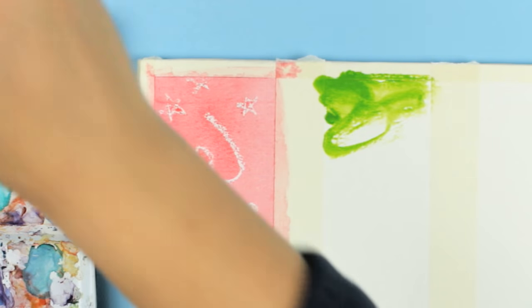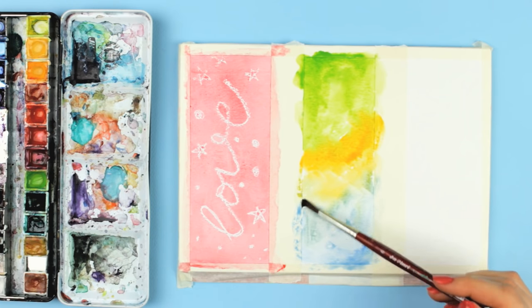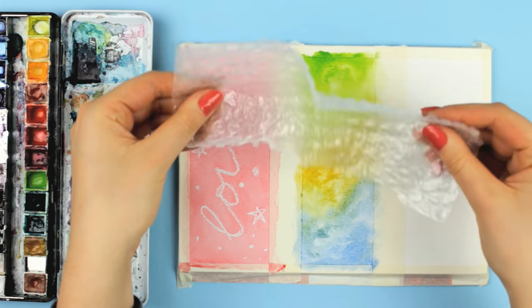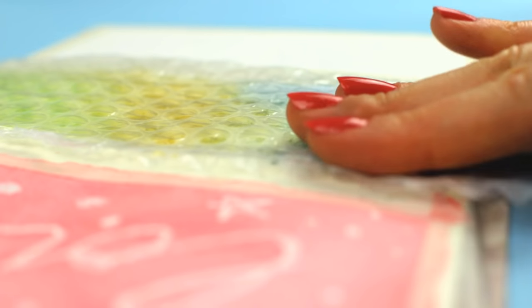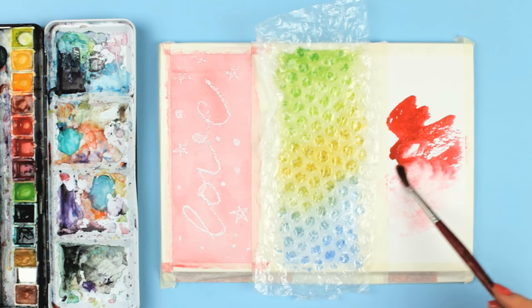While this design is drying, I'll show you another cool idea to create a pattern. If you have seen my last watercolor technique video, we used cling foam to create a unique pattern, but here we are going to use bubble wrap. Apply some paint in the colors of your choice using a wet brush, and then place the bubble wrap on top. Carefully press it down and let it completely dry.